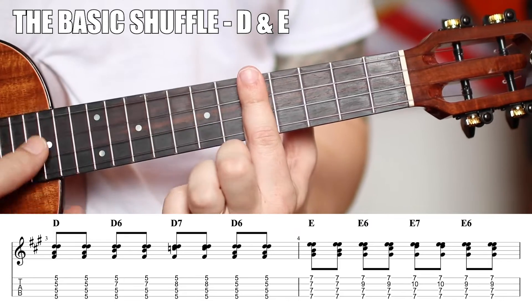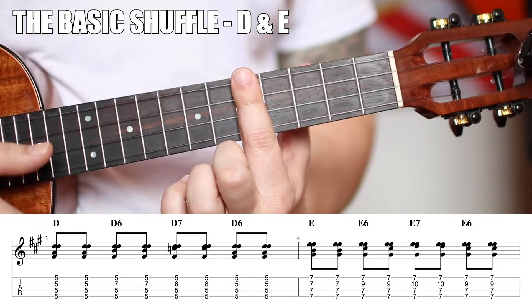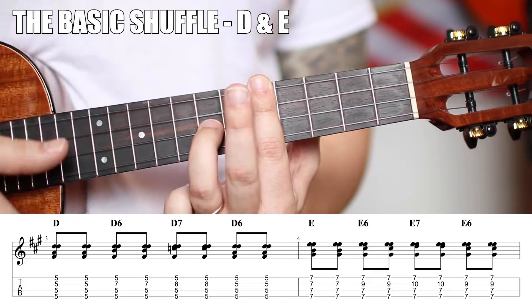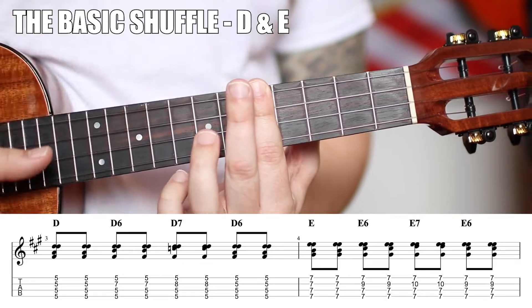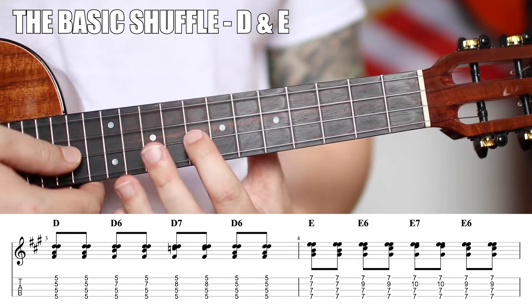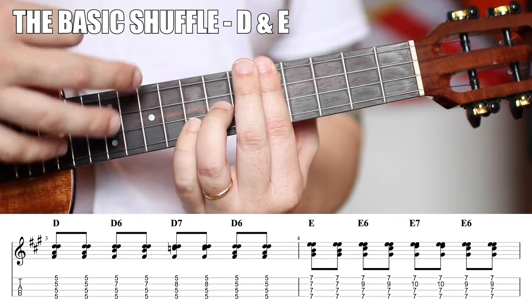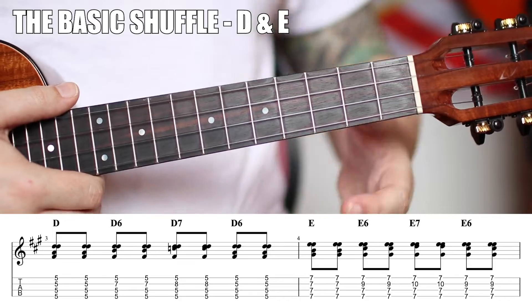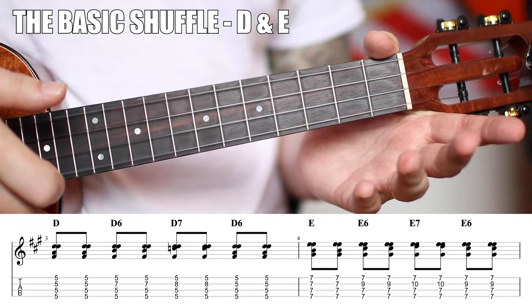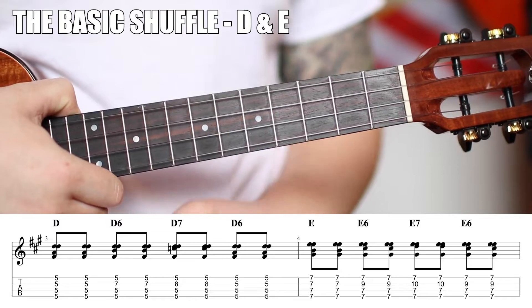An A major chord is just an open bar. Bar the fifth fret for a D chord, bar the seventh fret for an E chord. If you bar the fifth fret and get your ring finger on the seventh fret of the E string, you get your shuffle. The classic shuffle is just zero-two, or five-six-five-six referring to the intervals. Adding the flat seventh — going to the second and then third fret — is a little extra detail, also classic but not quite as classic as the standard five-six.